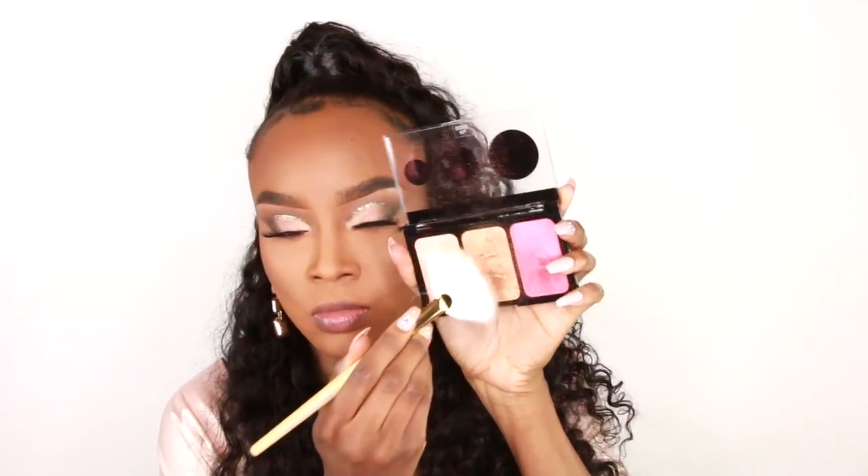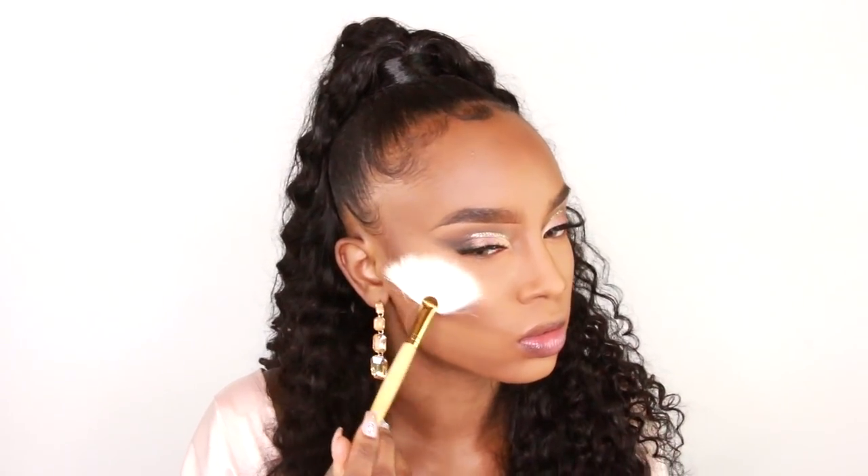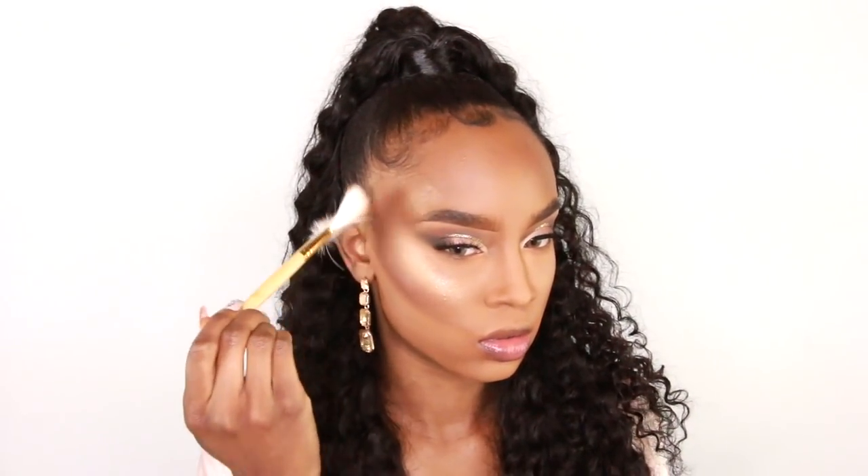Today I'm going to use the CoverGirl highlighting palette. This highlighting palette is cheap but it is nice — when I tell you I haven't put this down, I have not put it down. I've been using this as my highlight every time I do my makeup. I'm using a fan brush and applying that to the high points of my face: the higher points of my cheekbones, the bridge of my nose, really places I want to stand out and where the sun usually hits — also my temples. I'm just using that fan brush to dust over those areas so that you get that cute glow.